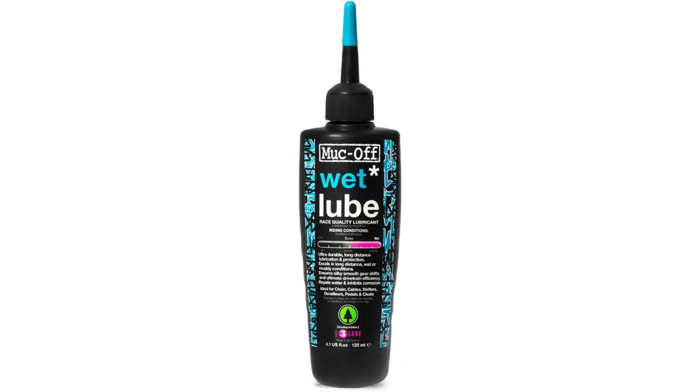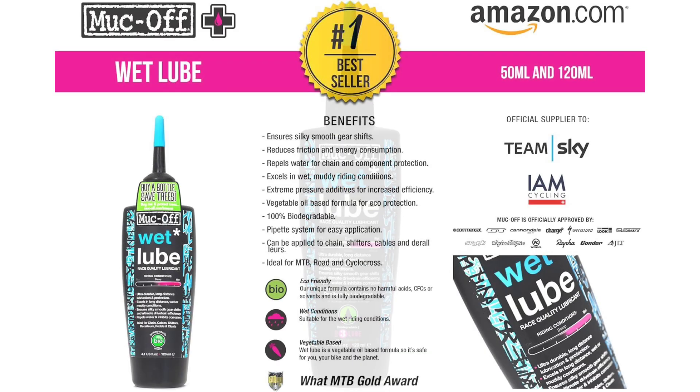As a dedicated cyclist who ventures out regardless of weather conditions, finding a chain lubricant that can withstand the rigors of wet weather has always been a priority. Recently, I had the opportunity to test out the MUC-OFF 967 US Chain Lube, and it has completely transformed my cycling experience in rainy conditions.